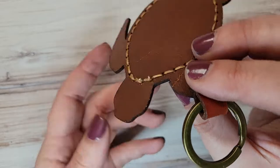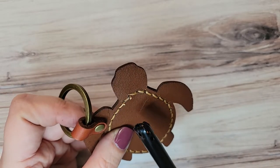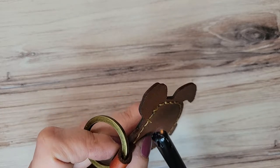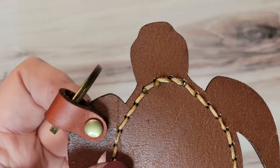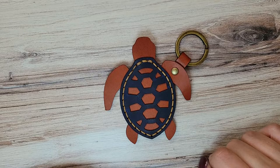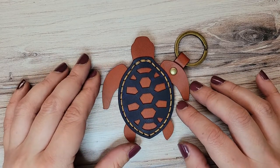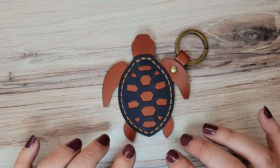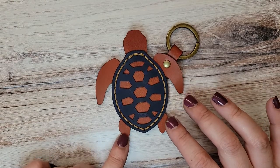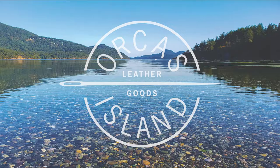I'm going to snip those thread ends nice and short — about an eighth of an inch. And now those have been finished and your keychain is ready for you to put some keys on it and enjoy. So at this point you are literally an expert at saddle stitching — you could do 90% of our kits with just this stitch alone. We do have a few kits that require a second type of stitch called a cross stitch, and that is what I'm going to show you in your next project.